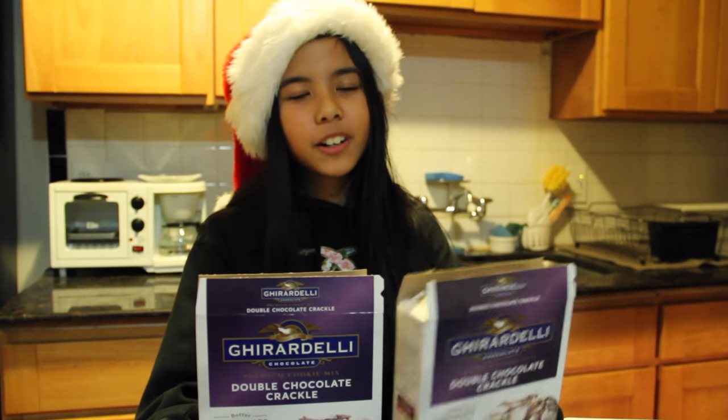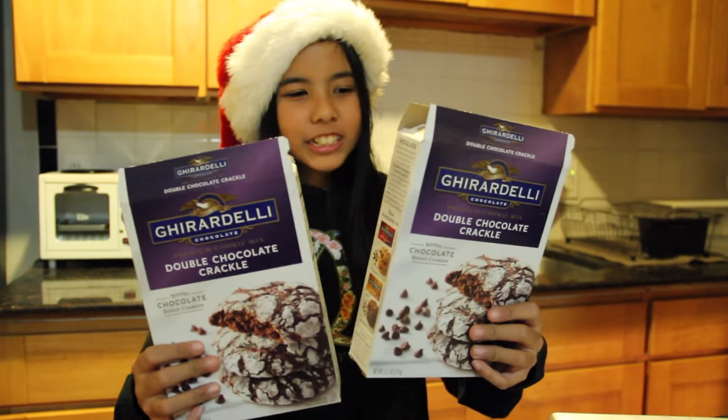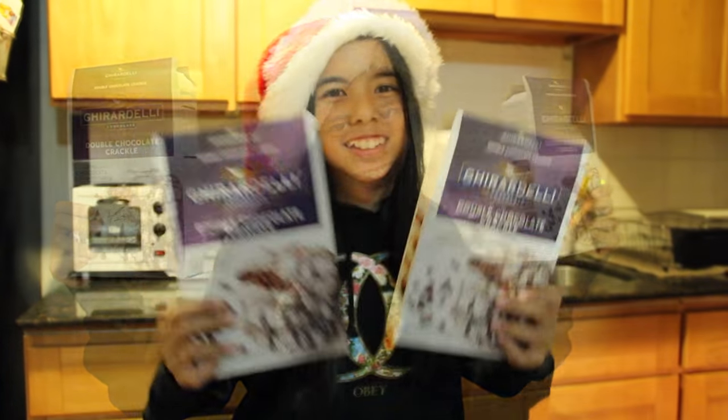Remember: one box makes 12 cookies, two boxes make 24 cookies, and 24 cookies divided by six people equals four cookies for each of us. Happy holidays!